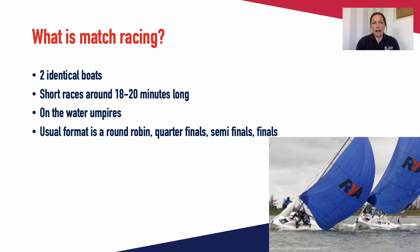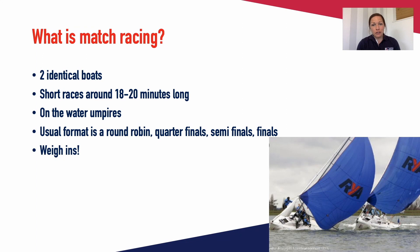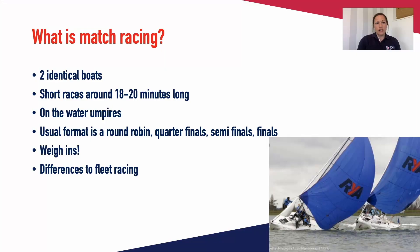The usual format for an event, whether it's two days or five days, is a round robin. Sometimes if you've got a longer event you might do a double round robin, quarterfinals, semifinals, and finals. There are often weigh-ins — if you're a female team at an open event you may be able to carry one more person as females tend to be a little smaller. Likewise some all-male boats will sail four up and some five up, so weigh-ins help work out the best combination of crew for whatever boat you are sailing.